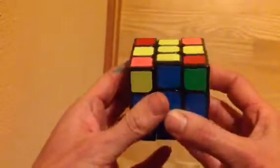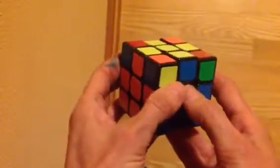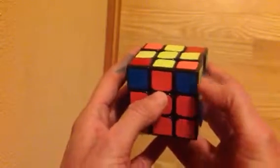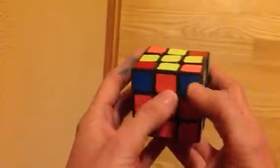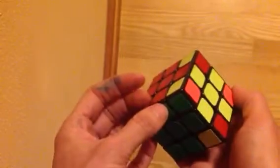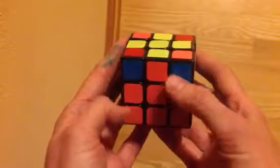Now let's look at our corners again. This one didn't change — we knew we weren't switching that. This one is correct: orange and blue. So we'll put it here. This one is not correct, this one is not correct. So we'll have to do it again — you just do it until it's right.